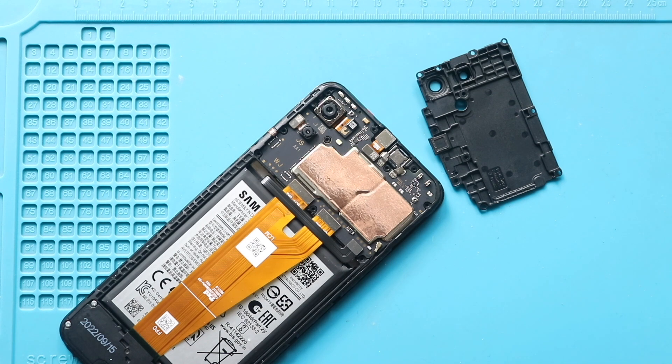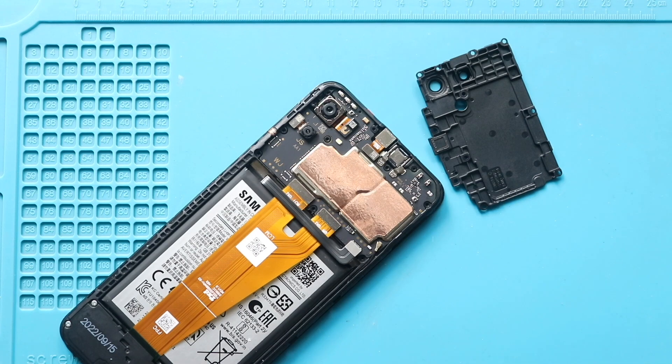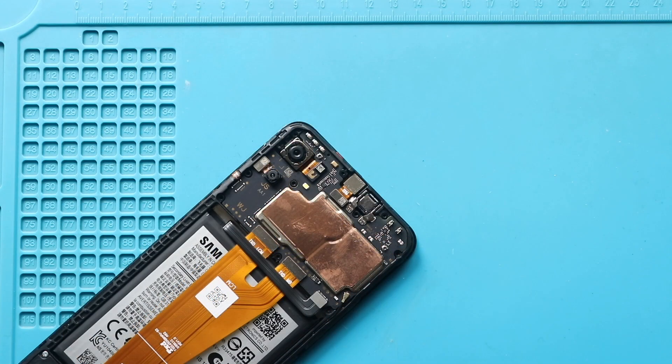Next, disconnect the battery plug. First, disconnect and pull out the front camera from the board.